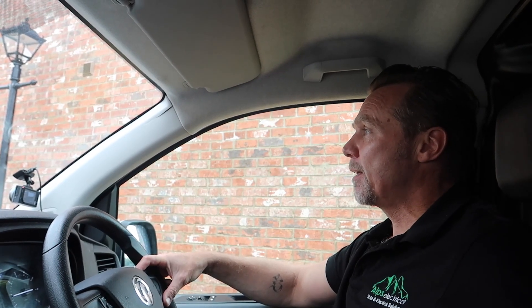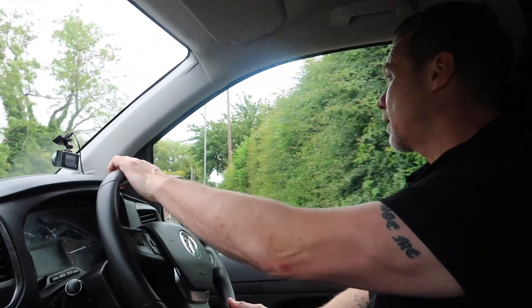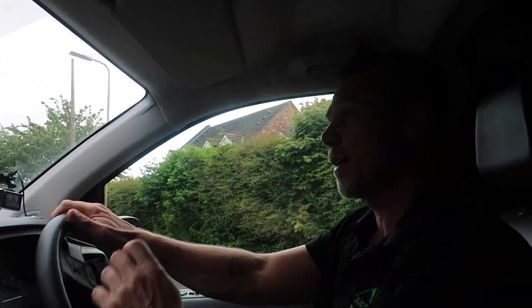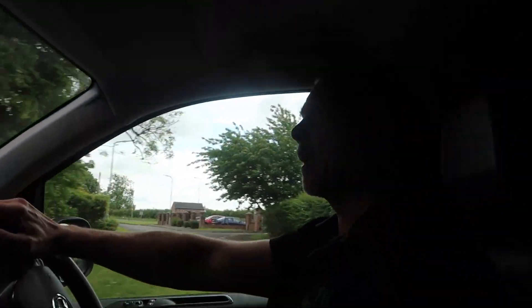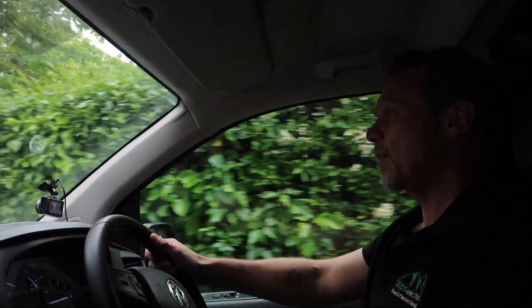Welcome back to another Alps Electrical installation video. Today is Friday and we've got a battery storage only job to do. So we're going to set off from our house — we're just leaving now. It's a fairly long way from our house, and yeah, battery storage installation today. Fox Cube system — should be a good one.